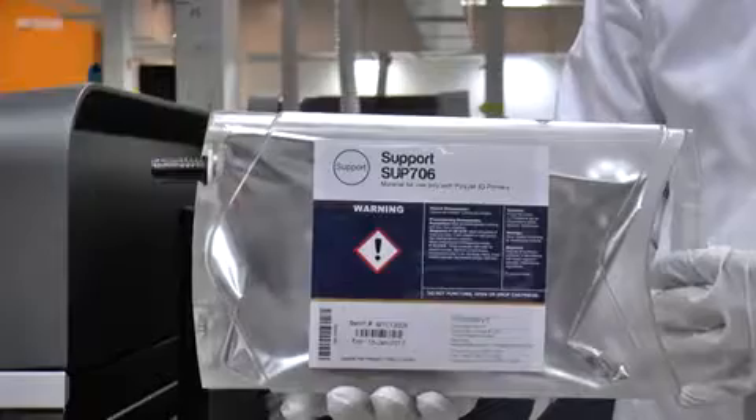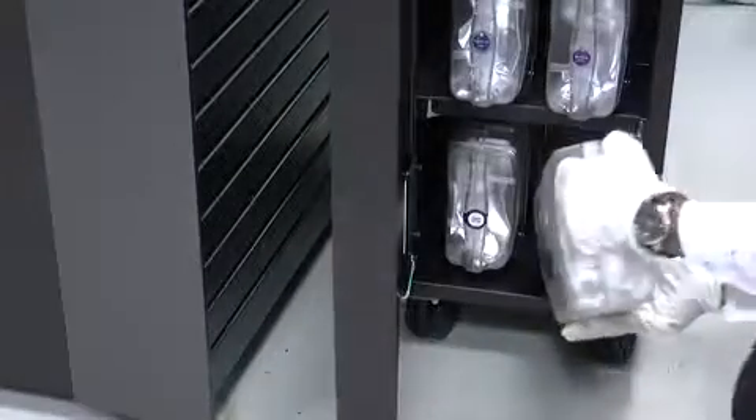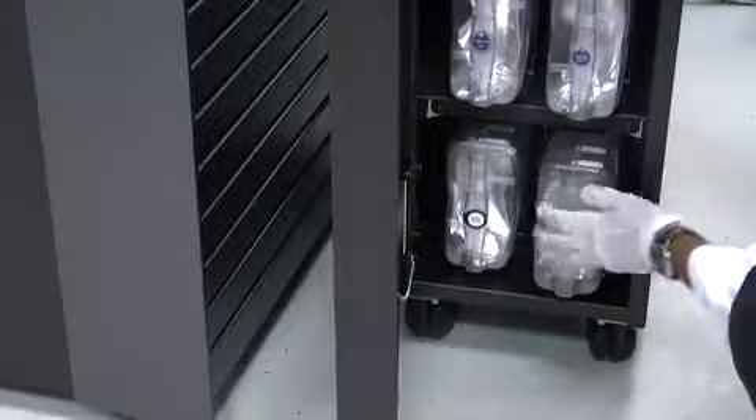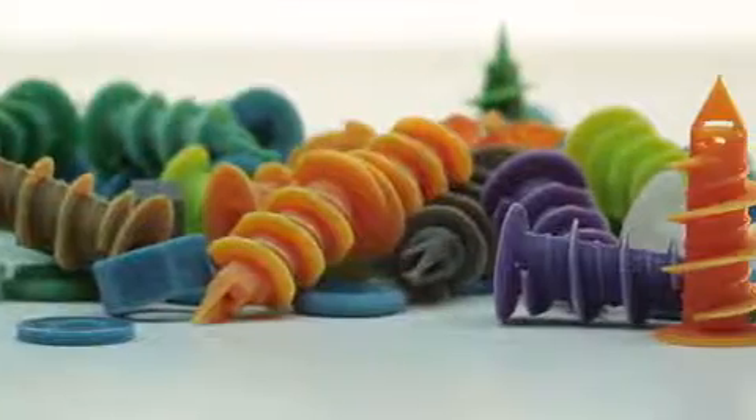This video explains how to use SUP 706 soluble support material for Stratasys Connex 3D printers. SUP 706 is especially effective for 3D printed parts with intricate geometries, internal cavities, as well as batches of small parts.